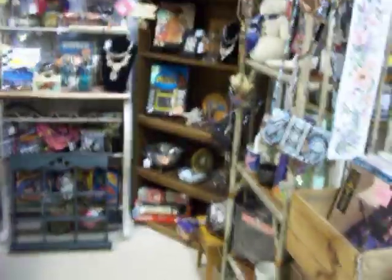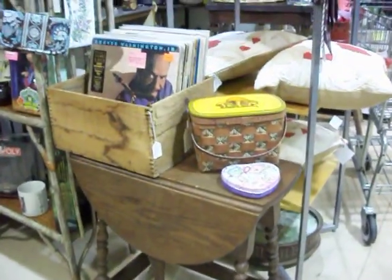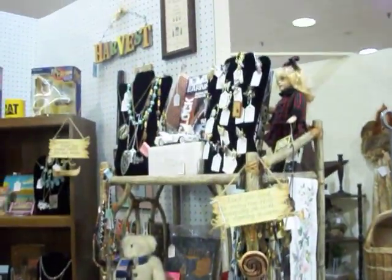Hello everyone! It's flipping crazy again. I just want to give you an update on my booth and show you what it looks like. I've changed some things around, and I'm going to be changing some racks around also sometime in the next couple weeks.